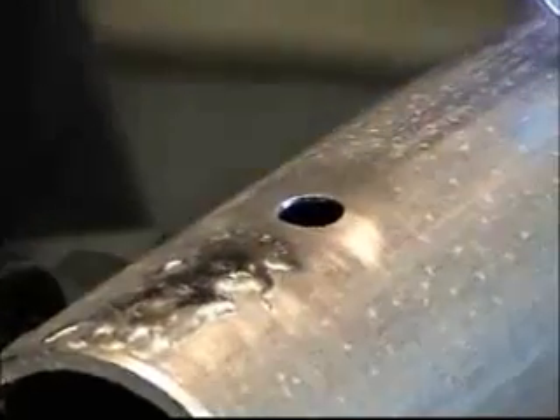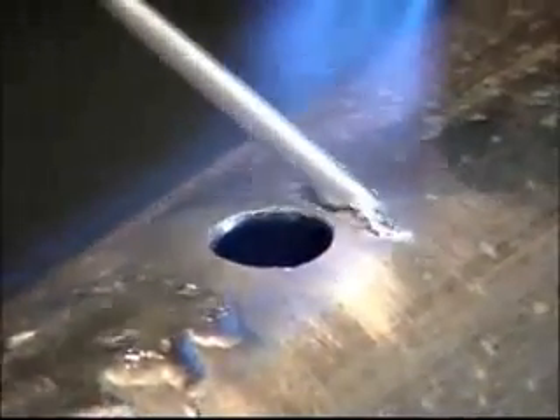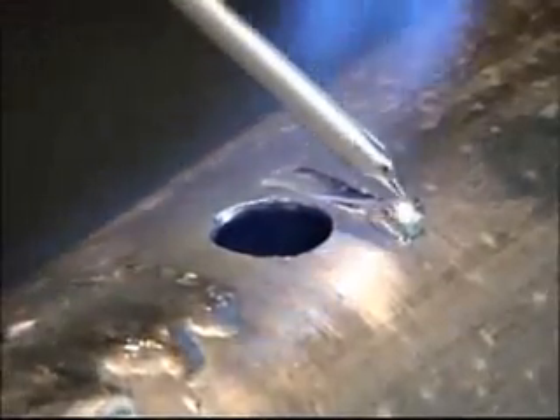Just heat the base material. If you heat the rod directly, the rod will just crumble. Clean it, heat the metal, and just give it a check. When the rod starts flowing, you have the correct temperature.